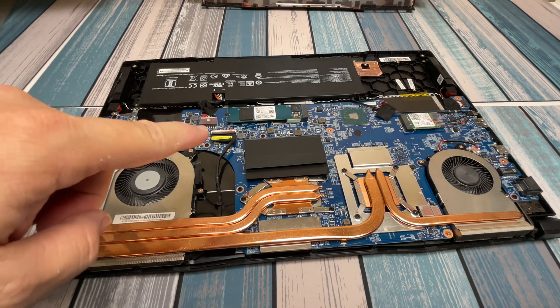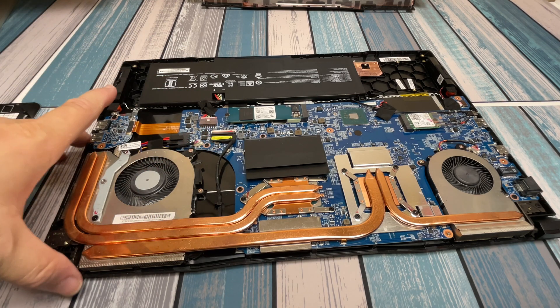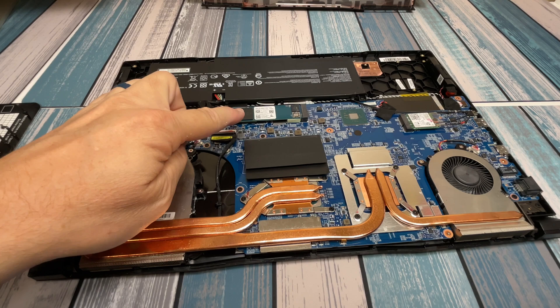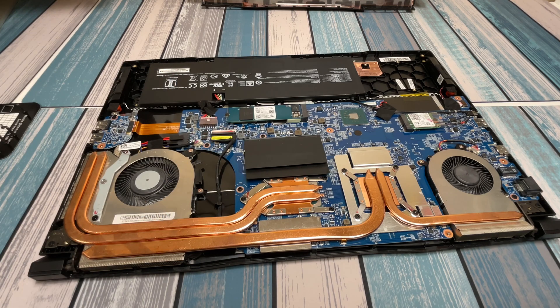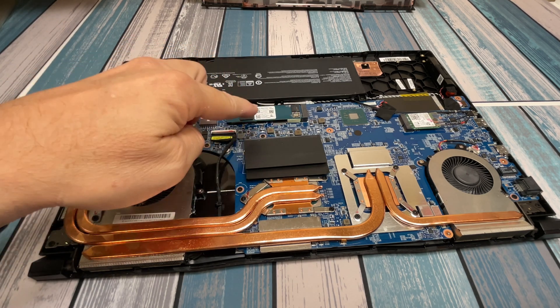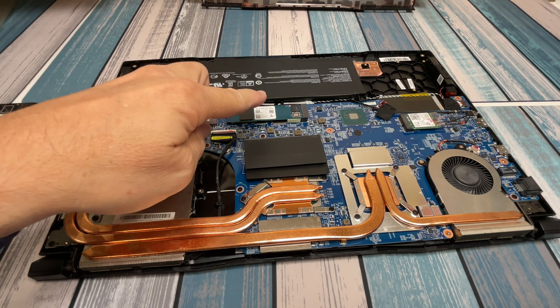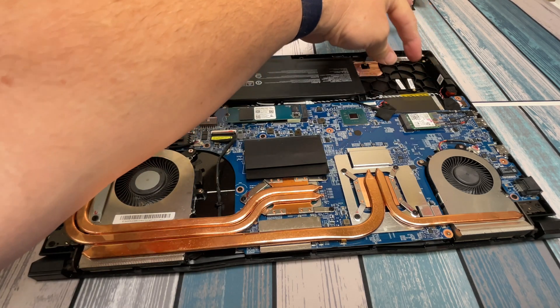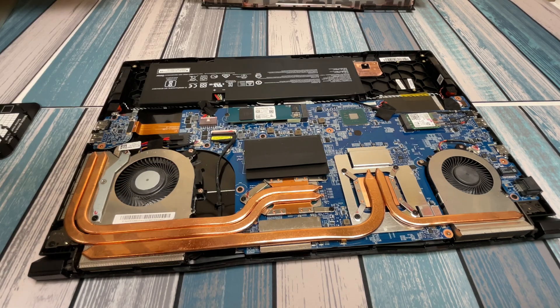If you have one of the higher models than the 11UD, the biggest difference is a more powerful GPU, but there's also supposed to be a second M.2 slot for an NVMe drive. In that case, just keep Windows on your existing drive, and if there's an empty slot — possibly over here where there's plenty of room — just pop a new drive in, format it in Windows, and it's ready to go. No need to copy any files over.